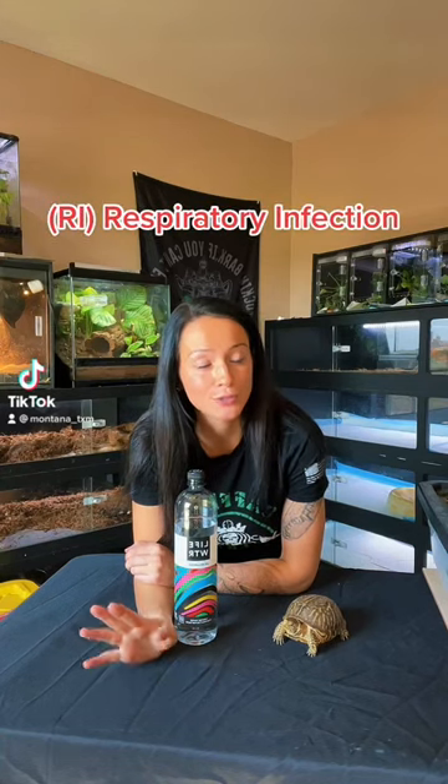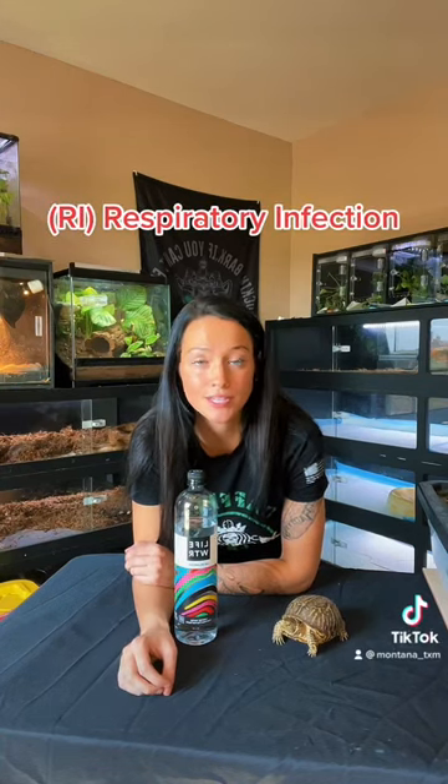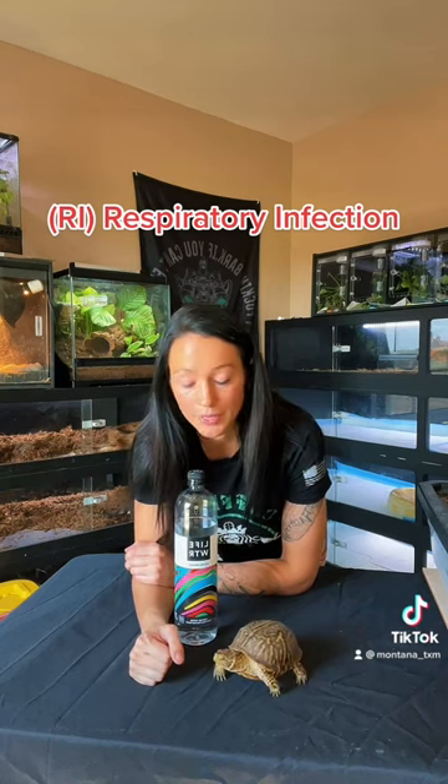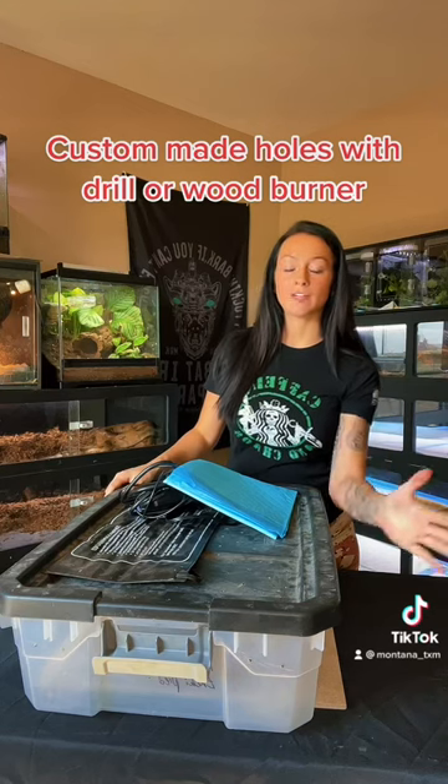I'm going to teach you guys how to treat an RI with snakes at home. This is what I've done for the past several years with my snakes and it's worked for me — I haven't had to take them to a vet or anything like that, so that's also a good thing.